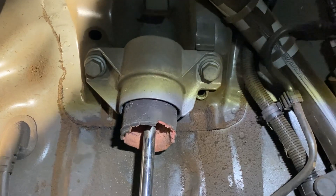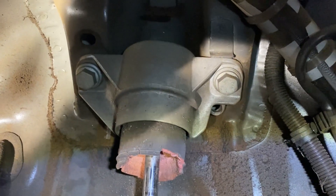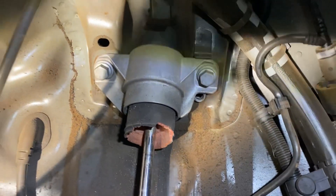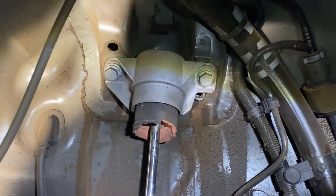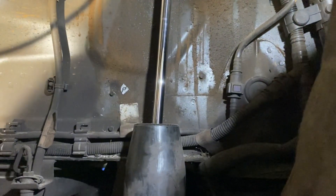Then basically slide your new bump stop on, or replace the shock absorber, and do it back up. Note that you can't remove the head down through the suspension — it's not that easy — so you just undo it up top, take it out, and bolt it back in. Shortest, easiest rear shock absorber job ever. You don't have to get into the boot or trunk at all.